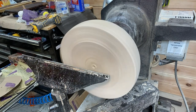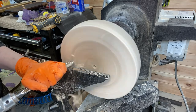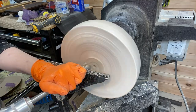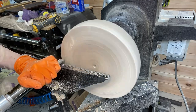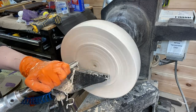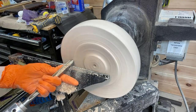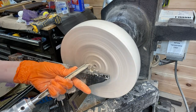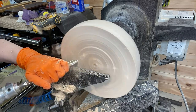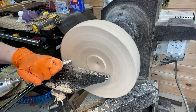I know when most people do a set of nesting bowls, they use a coring system and have it be from the same piece. However, I do not have one yet — keyword 'yet.' So I had to hollow out each one. But woodturning for me is therapeutic, so I don't mind this part.